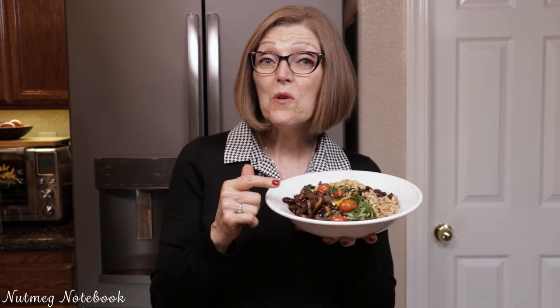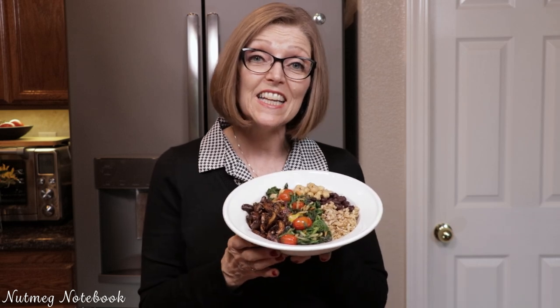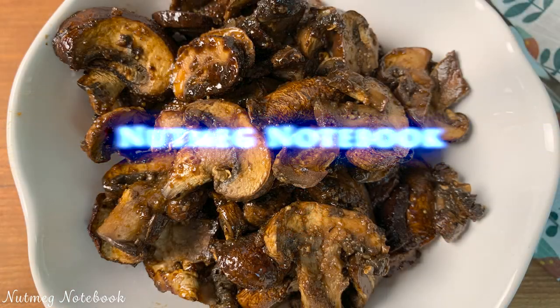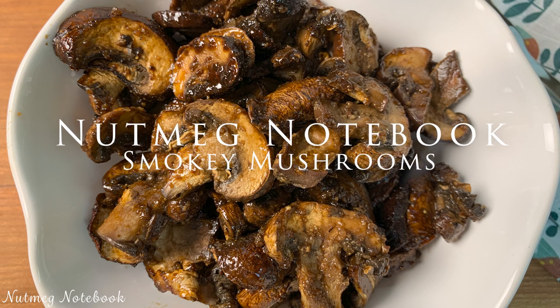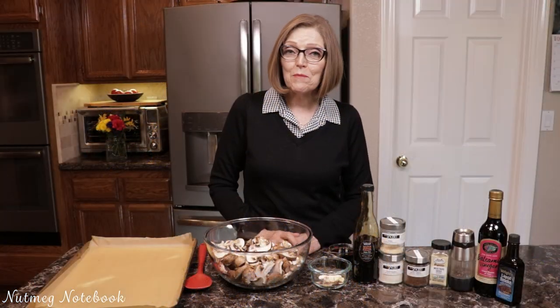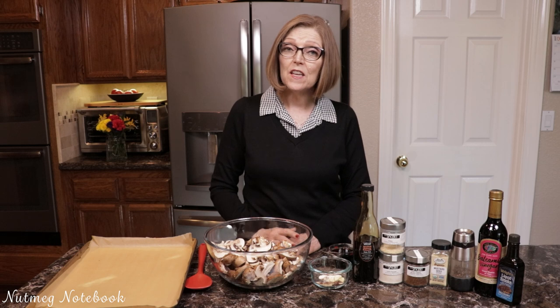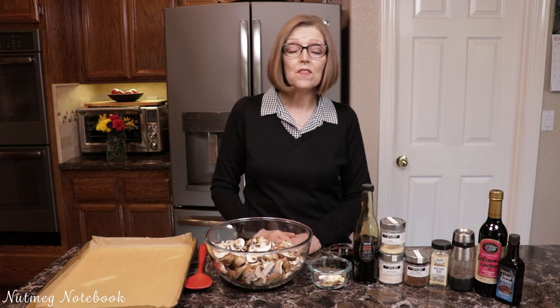Today I'm going to show you how to make smoky mushrooms and how to put it all together to make a quick and easy meal. Hi everyone, I'm Tammy. Welcome to the Nutmeg Notebook Kitchen. So today I am making smoky mushrooms. These are going to be baked in the oven and they are absolutely delicious.